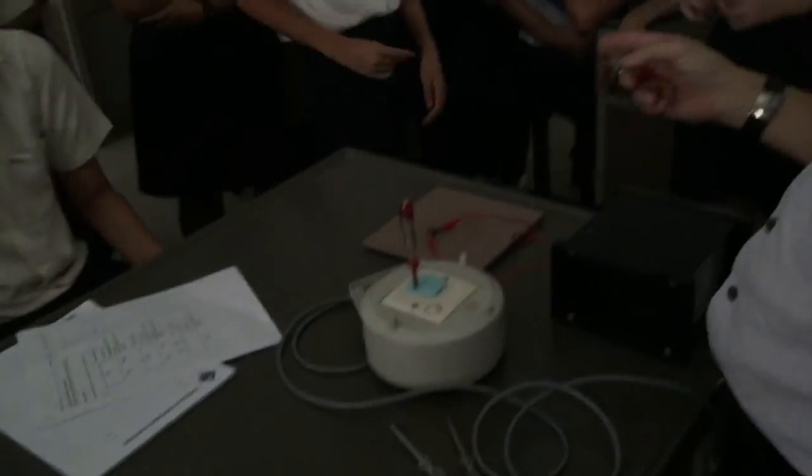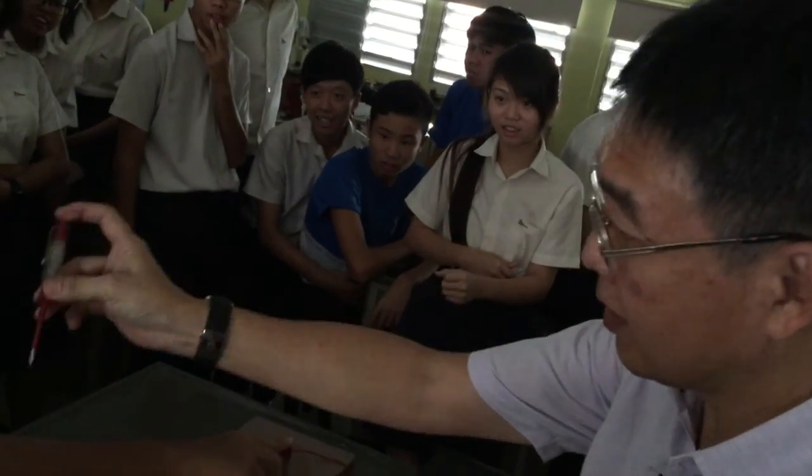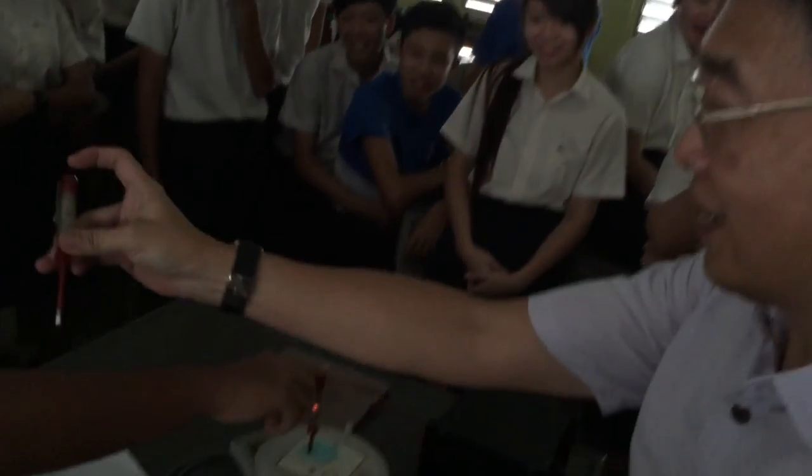Dalvik, you touch it — hold it there, hold it there, watch. This one is very bright. When you say it's very bright.